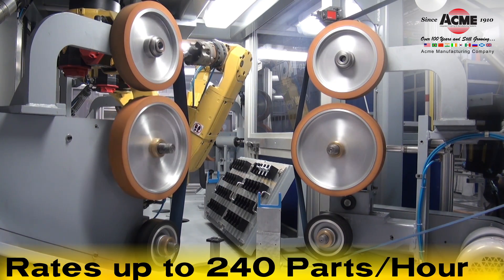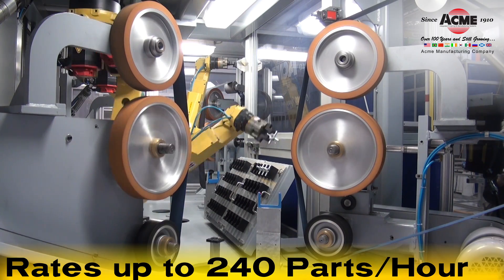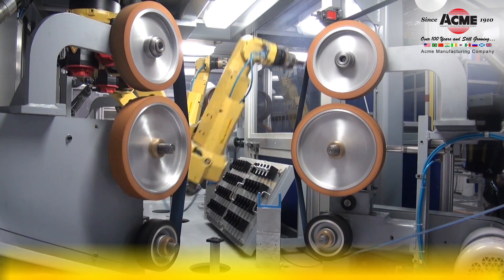Customers achieve production rates of up to 240 parts per hour.